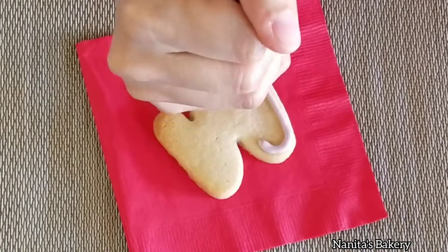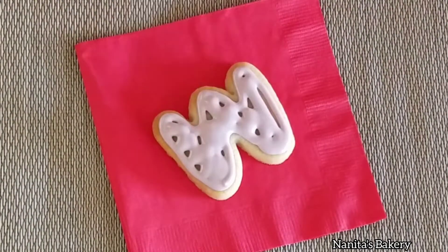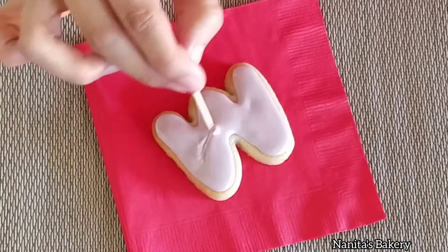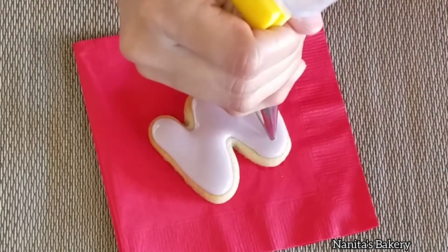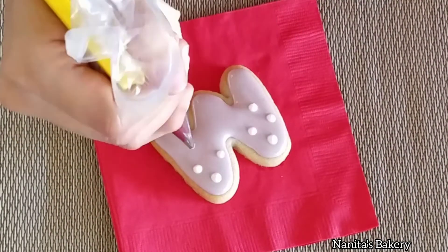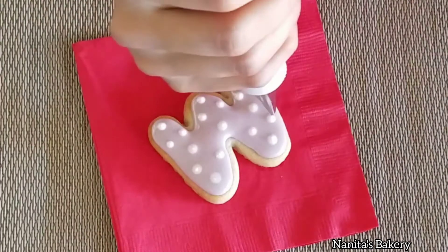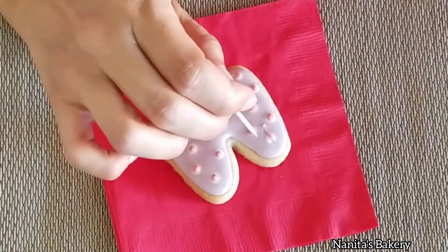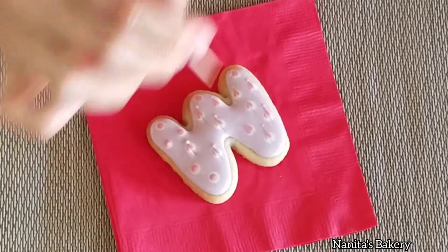While the flowers are drying, I'm going to move on to the letters that spell out 'mom'. I'm going to outline and flood the cookie. This is icing at 15 second consistency, and using the wet-on-wet technique I'm going to pipe a few dots in white and then on top of those I'm going to add pink. Then I'm going to gently drag my toothpick to create a heart.